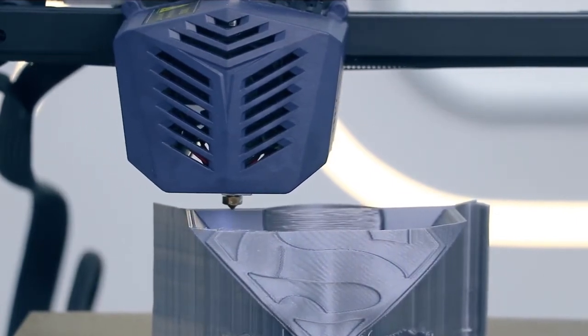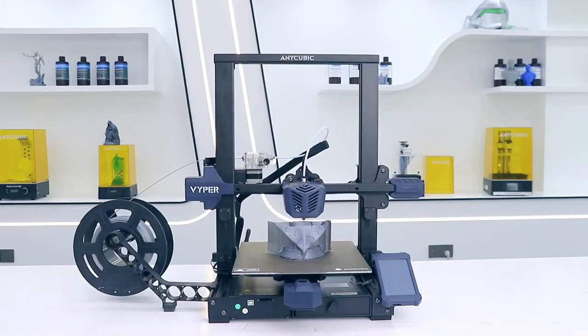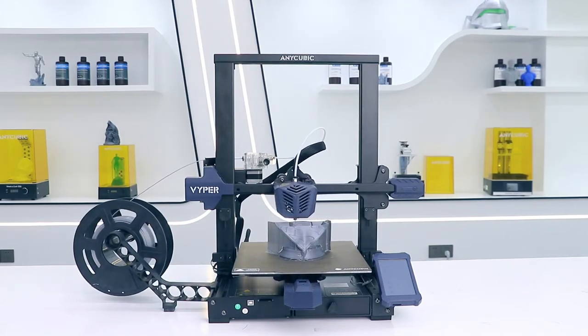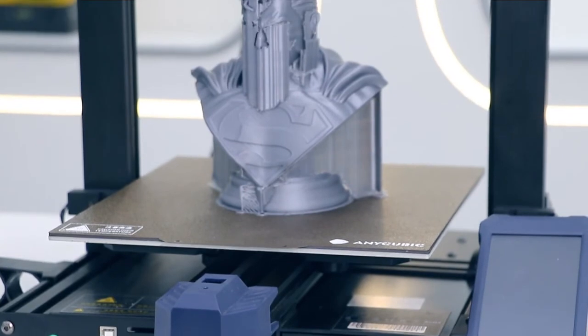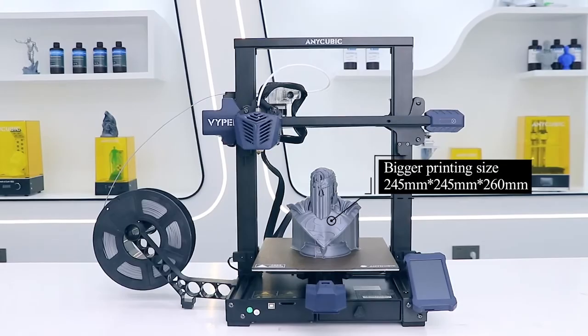The printing speed of the Viper is from 80mm to 100mm per second, which is 30% faster than the last generation. It also includes a double fan which will increase heat dissipation and help to cool down the model faster. The Viper also offers a bigger printing surface of 24x24x26cm.